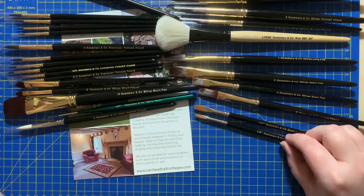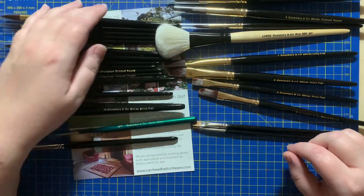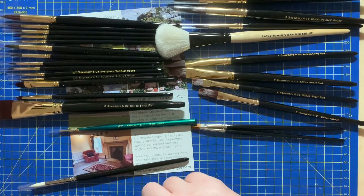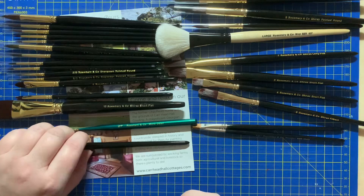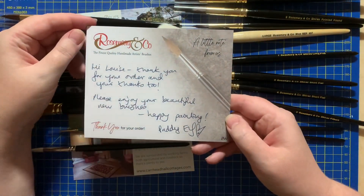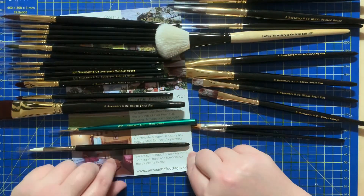So that's all the brushes — I'll put them in a better order so you can see them. You might have seen the cards — this is the card that came with them, and they also came with this leaflet.